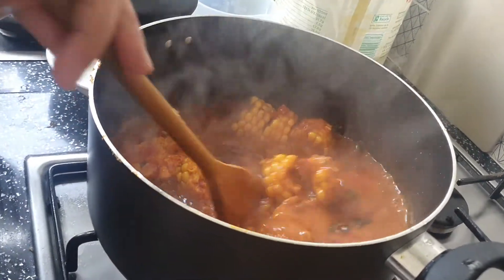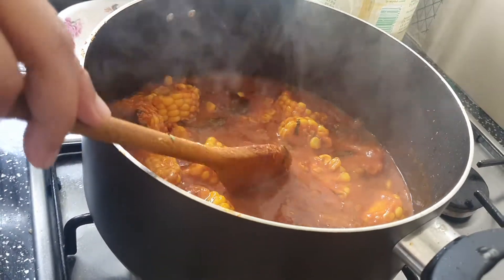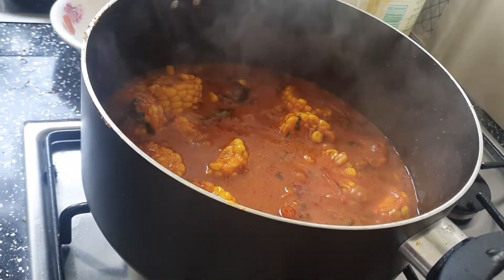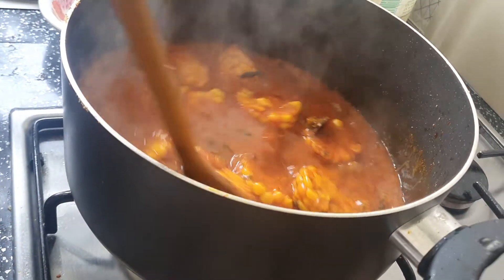We are just putting the oil on for half an hour. The color is pretty good. The oil is on top.